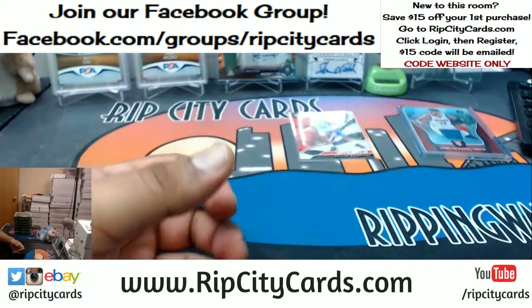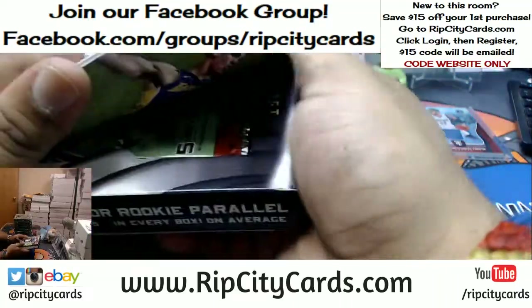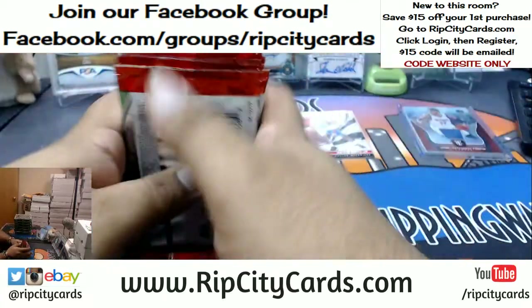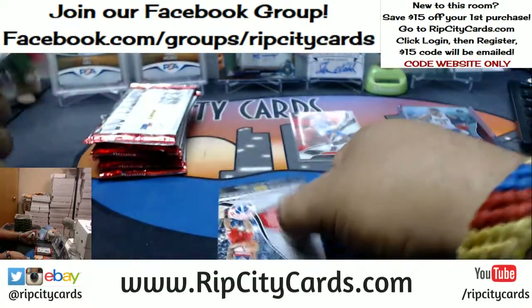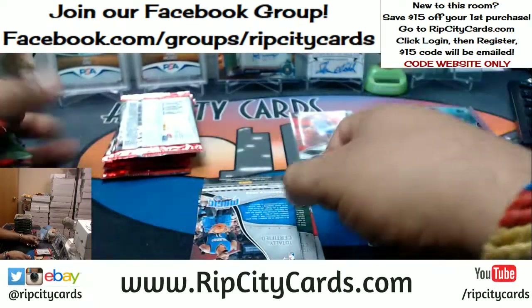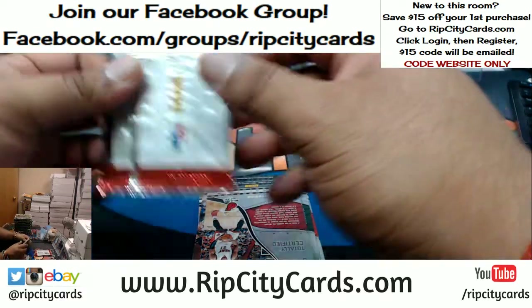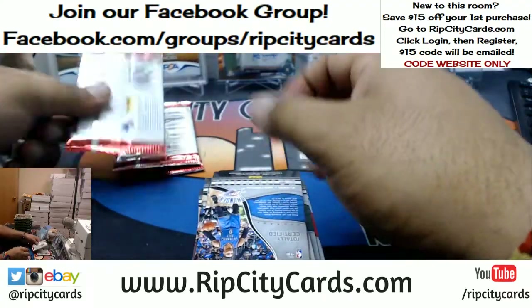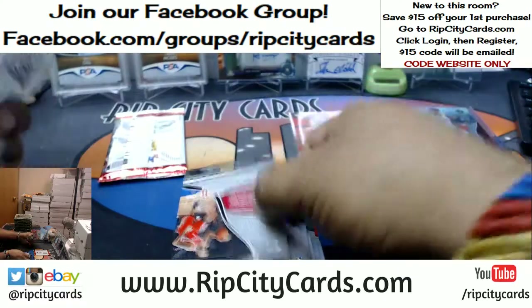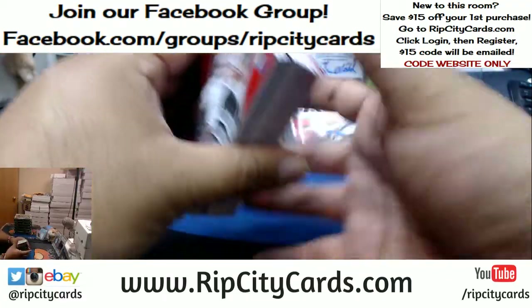Alright, that's it for that box, let's keep it going. Craig G, you're in this break my dude — hopefully I get you something nice man. That last case was straight-up Laker mojo. Money Time, it says the code is invalid — did you type the code in and not copy and paste it?